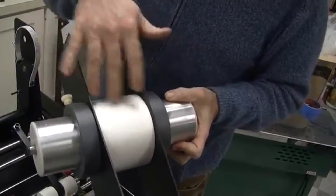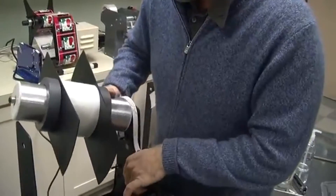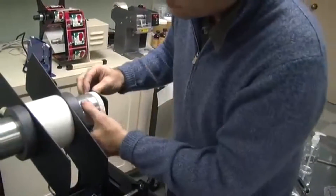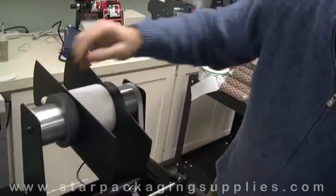Usually you want to run it in the center line. Flex the wings and then make sure it goes into the holes.